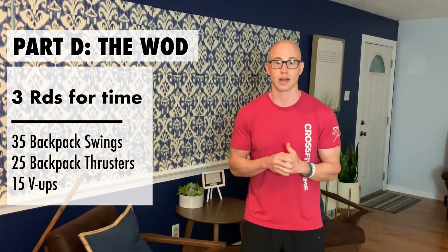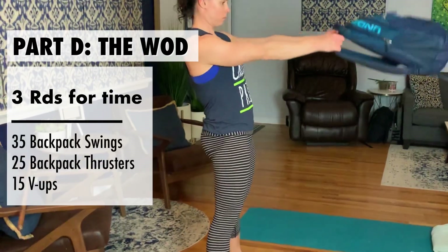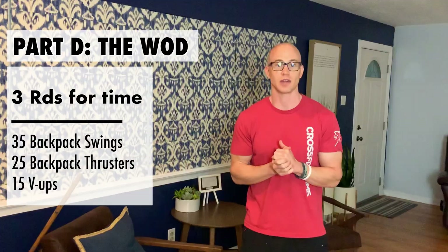Now we're getting into the WOD — we're out of our strength portion and doing a typical CrossFit WOD. We're going to be using our backpack a lot. We're doing 35 kettlebell swings using a Russian style swing — only coming up to about shoulder height. Don't worry about going higher. Just hinge at the hip, get a good pop out of the hip, and that's it. 35 reps. Make the bag as heavy as you want.